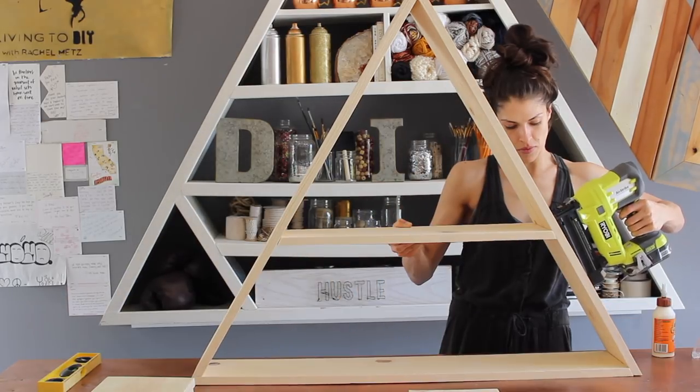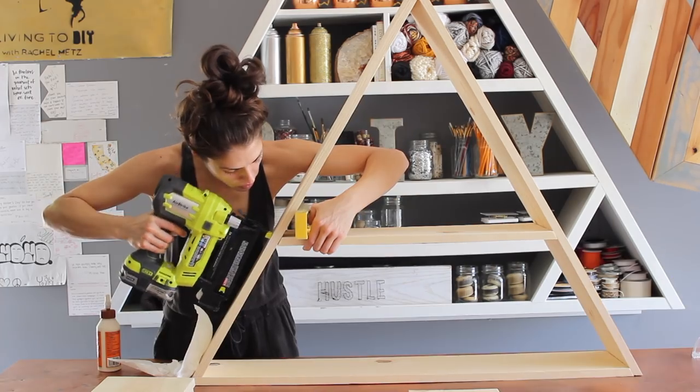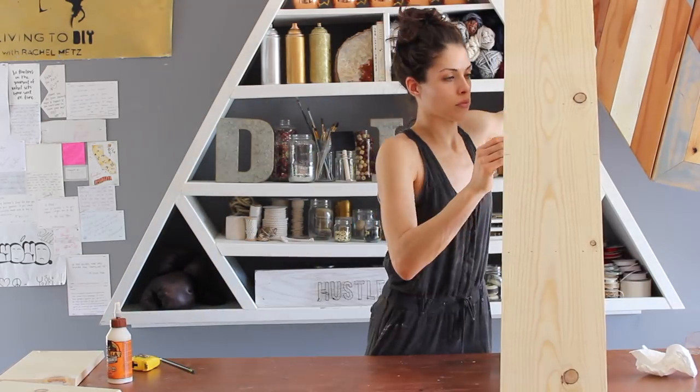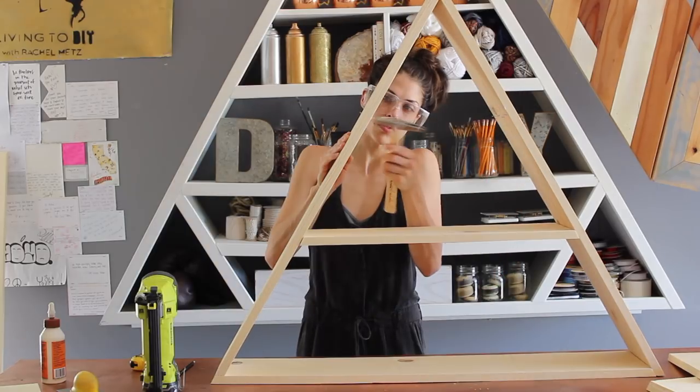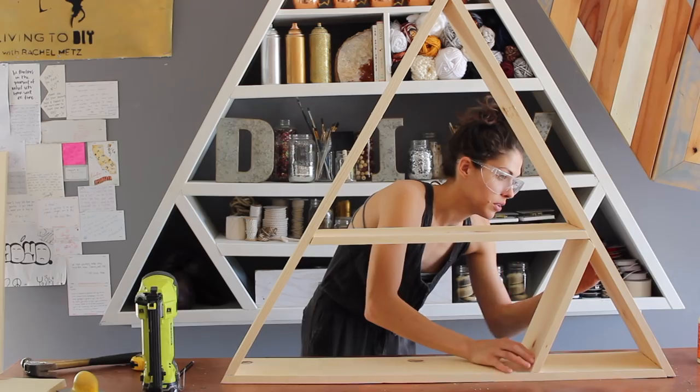Exactly how we cut the wood down for the sides is how you're going to cut the wood down for these shelves — add a 30-degree angle. While you're working, you want to have a level on hand to make sure that your shelving is level. The shelving does get a little frustrating because when you step back and it's not what you like, you have to take apart the whole thing and hammer out the nails and start from square one.